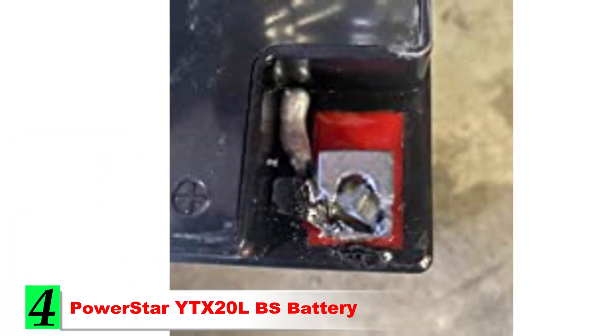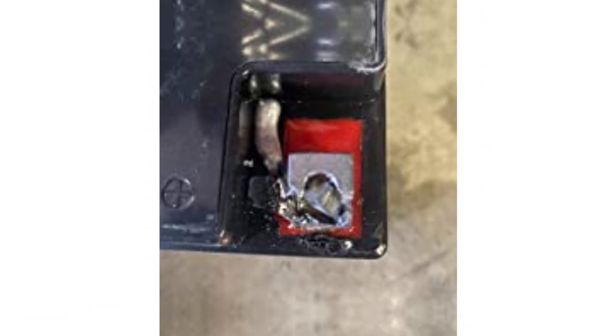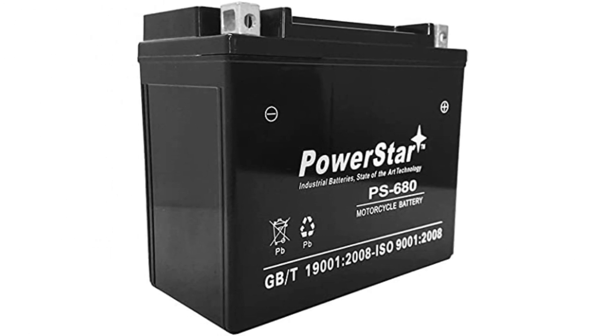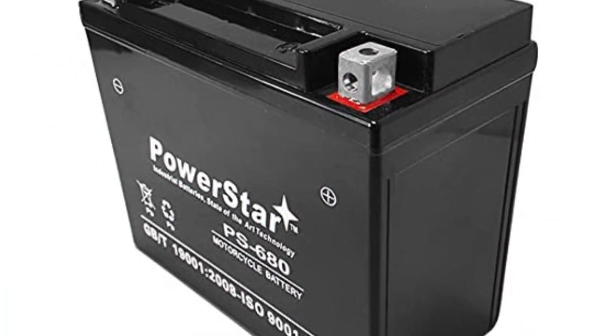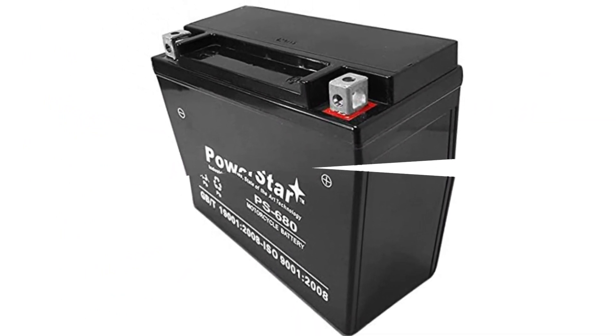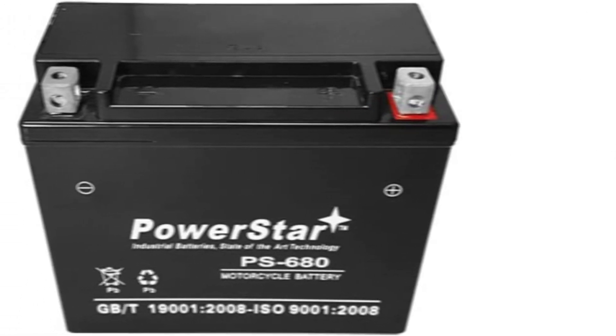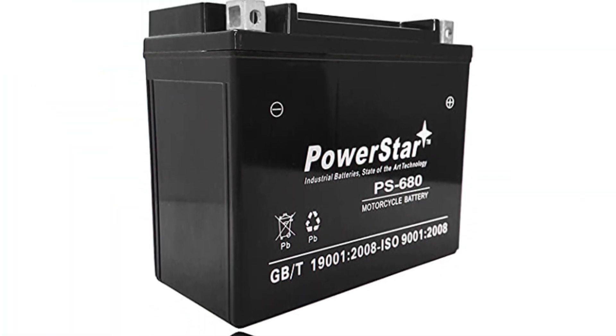Number 4: PowerStar YTX20LBS Battery. Peace of mind is valuable, and the PowerStar YTX20L provides you with a generous three-year warranty to give you just that. This is the battery to choose if you want reliable performance backed by the ability to get a replacement for an extended period. It also has a spill-proof and maintenance-free design that demonstrates a quality build. The company wouldn't offer such an extended warranty unless they were confident that the battery was reliable, and it certainly is.